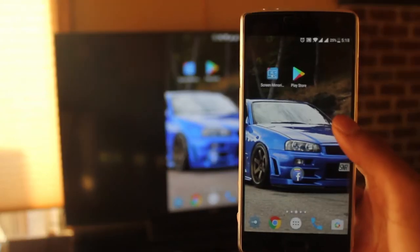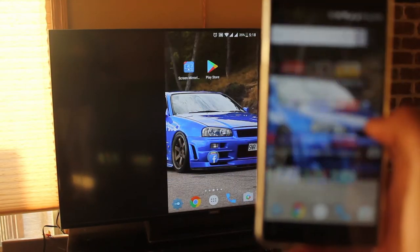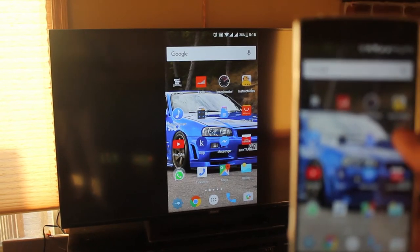When I press the home button, it goes to the home screen. The lag is very minimal and it works great.